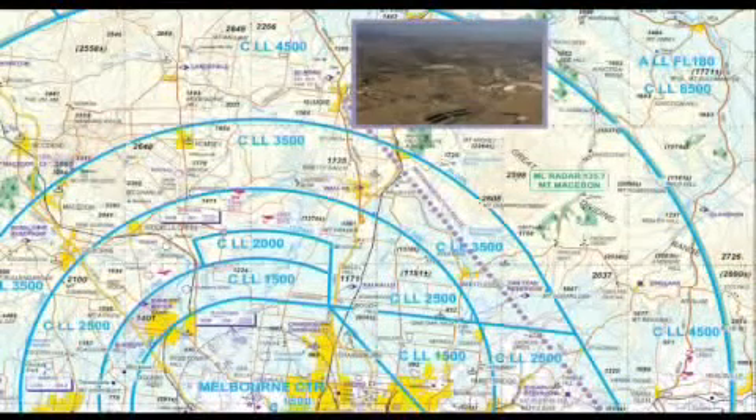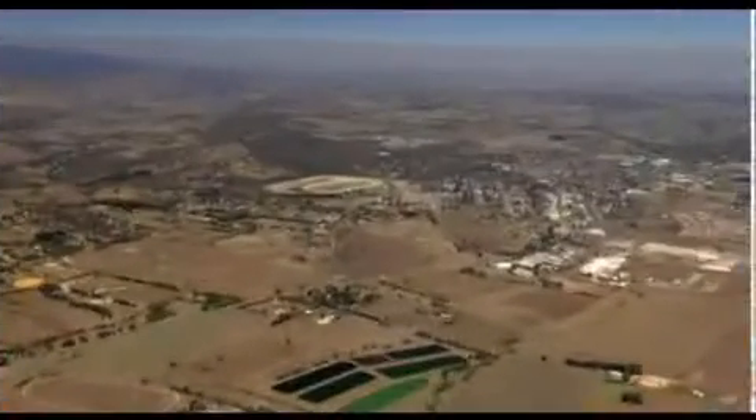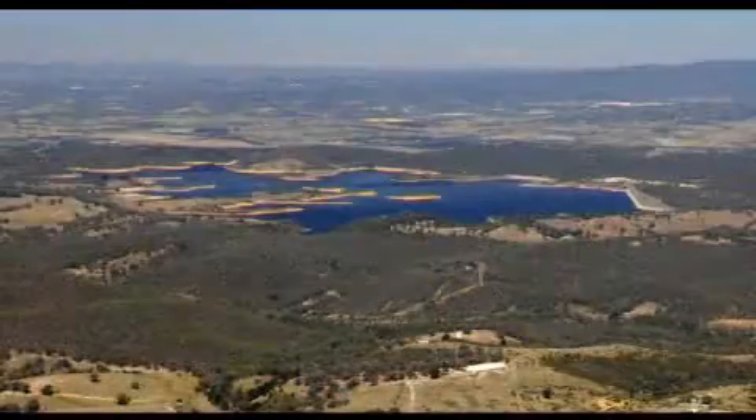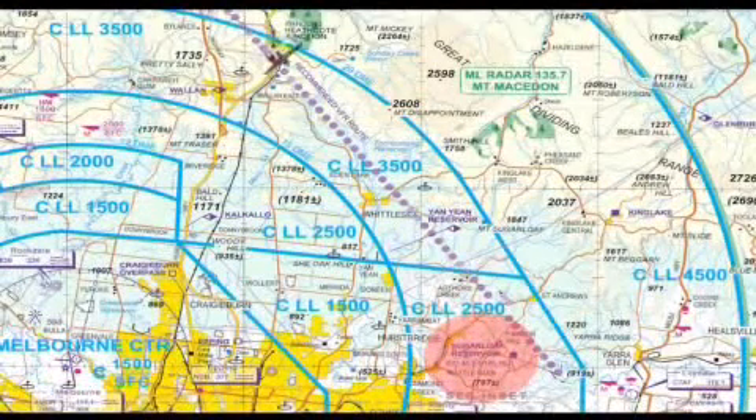Kilmore is the entrance to the VFR inland route. The key factors are to remain below the descending CTA steps as you progress southeast past Kilmore, Yan Yin Reservoir, and Sugarloaf Reservoir. Don't confuse these two reservoirs — Sugarloaf is inside the 2,500 feet step.